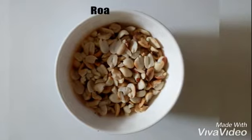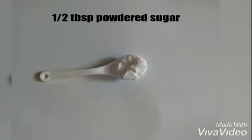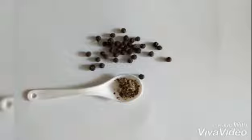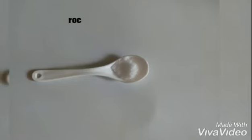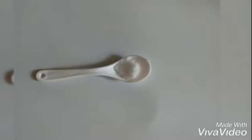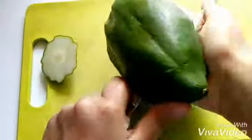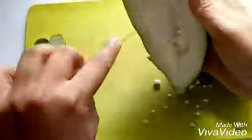For this we need a raw papaya, 3 tablespoons of roasted and crushed peanuts, half tablespoon of powdered sugar, some freshly ground black pepper, one tablespoon of lemon juice, and rock salt to taste. Firstly, cut the papaya into half and scoop out the seeds.